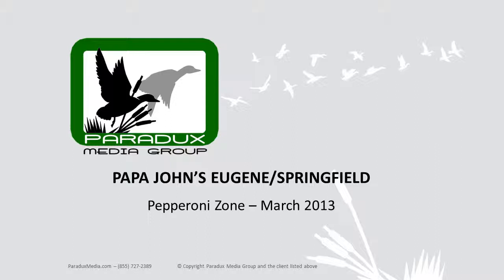Available for a limited time, the Papa John's Double Pepperoni Pizza is just $10. With three convenient Eugene Springfield locations, there's always a Papa John's in your zone. Better ingredients, better pizza, Papa John's.